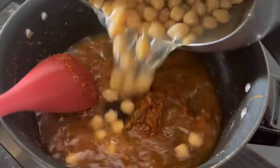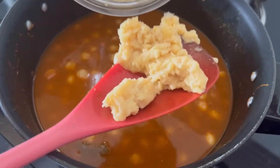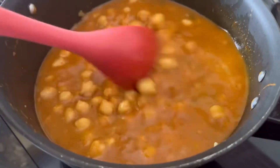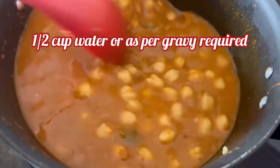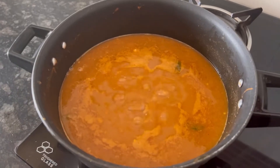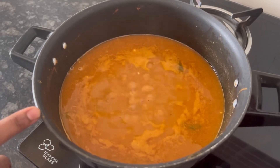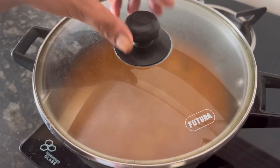Now add the chickpeas along with the cooking water and give it a mix. I also ground 2 tbsp of cooked chickpeas in the blender jar and am adding that to the gravy for thickness. Add 1/2 cup of water, mix well, then add 1 tsp of salt or according to your taste. Let the curry boil well on high flame, then lower the flame, cover, and cook for 15 minutes.